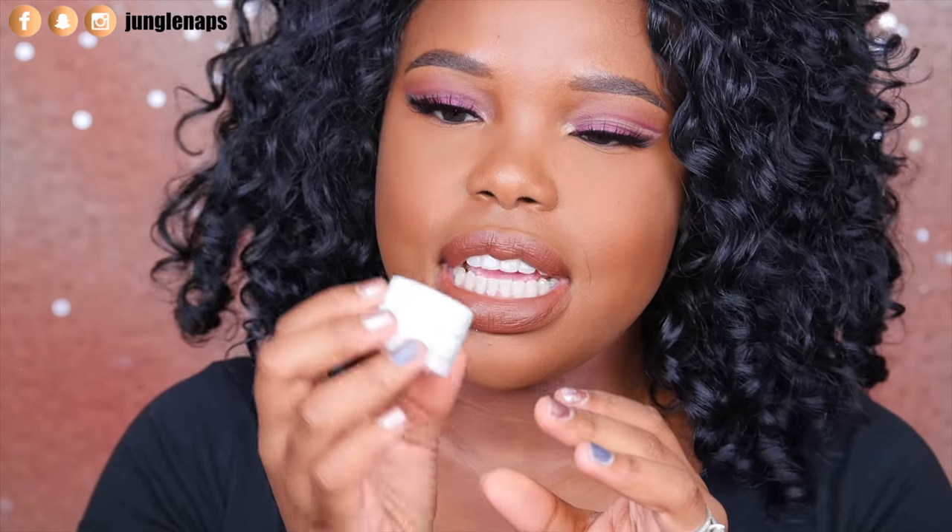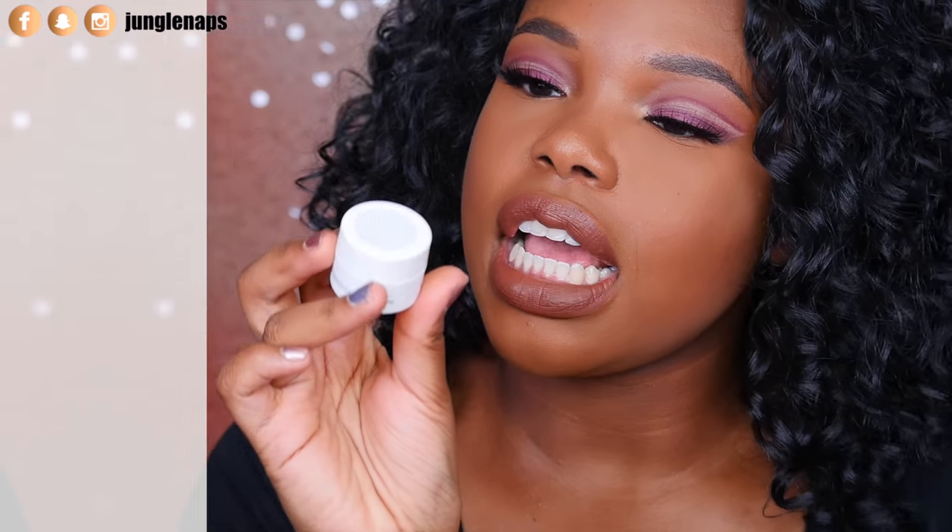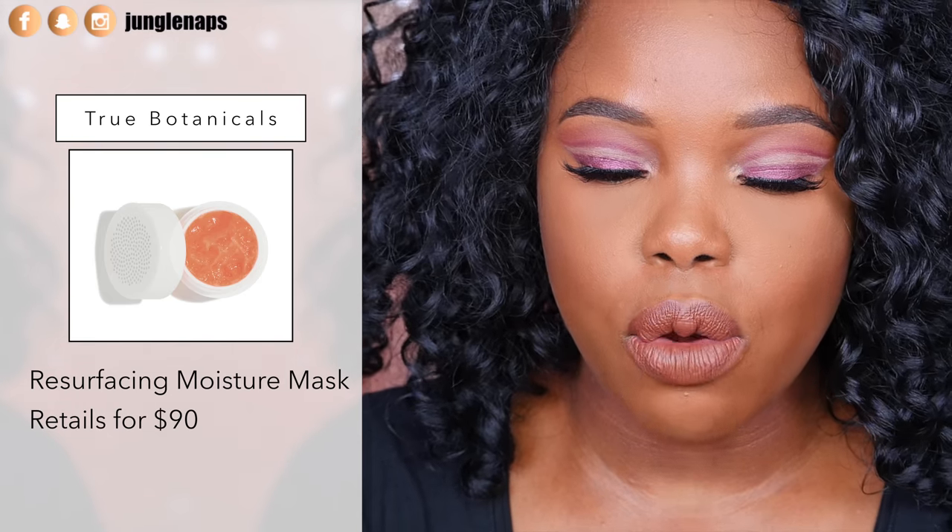Last up, this is from a company called True Botanicals and it's their Resurfacing Moisture Mask. I love that this mask is kind of sealed — it's basically a one-time use mask. It's supposed to resurface and get rid of texture, because especially when you wear makeup you need to give your skin a little bit of TLC.